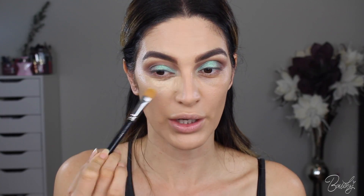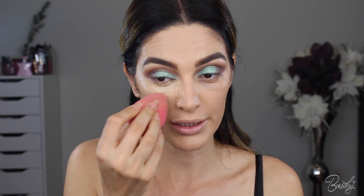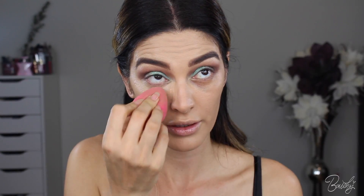Next for concealer, I've been using the Tarte — I think it's called Maracuja — concealer, and this is in the shade Medium Sand. I love this concealer because it's super thick and I love the color of it. I feel like it hydrates under my eye because it almost stays like wet. You have to really make sure to set this concealer. Once I've set the product, I'm going to go in with my Beauty Blender and buff everything out.